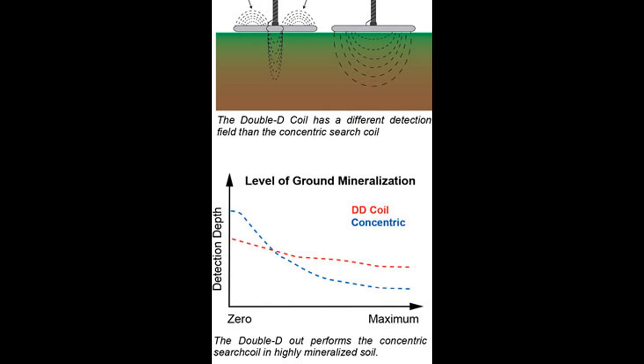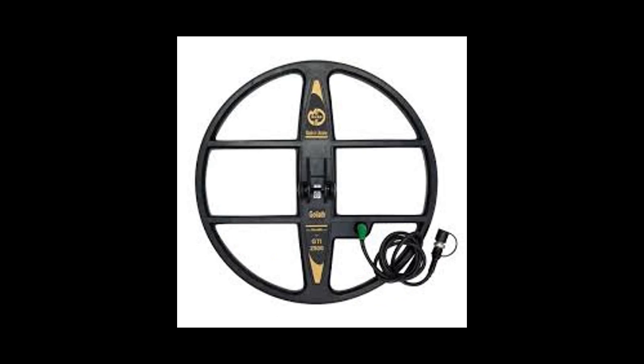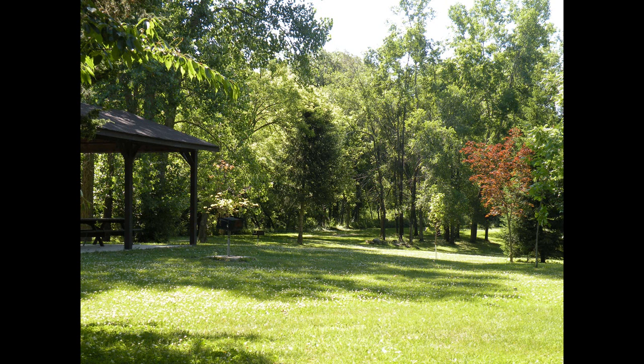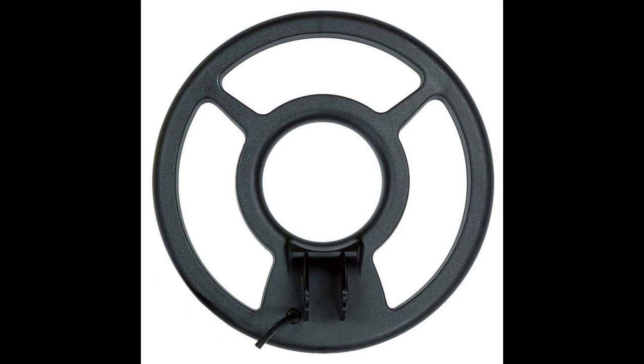What I would recommend to buy as a metal detector coil is a DD, because most of the places where you would detect — like the ocean, the dirt, or the desert — are basically highly mineralized grounds. If you are going to detect in a city, in a park, or maybe on a playground, then a concentric coil is probably going to be way better. And basically that's it.